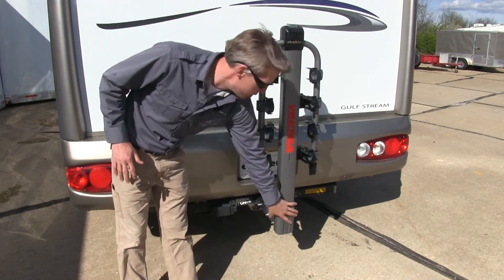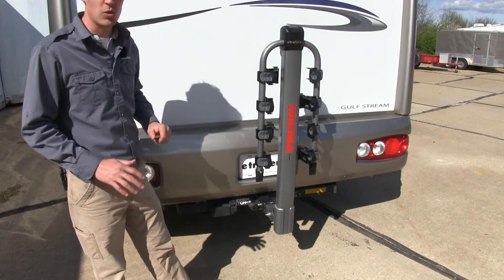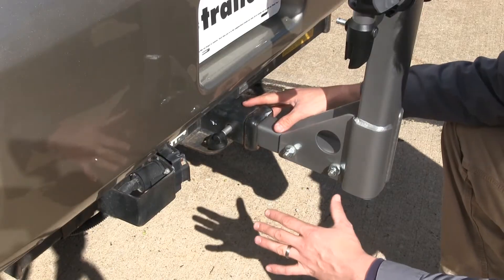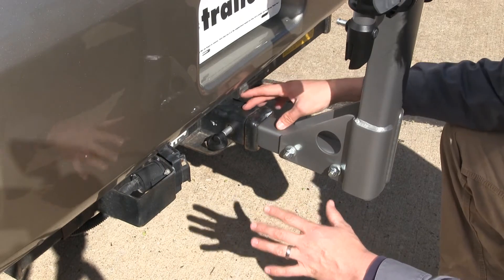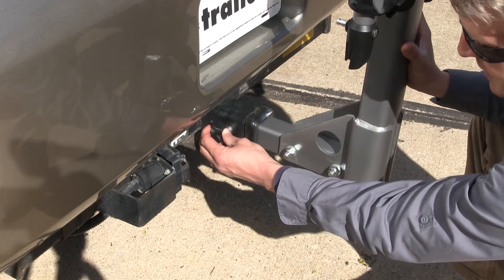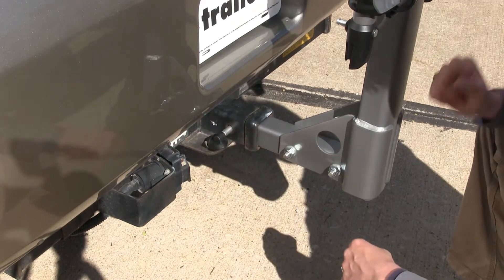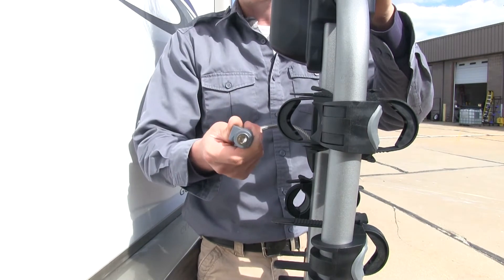It's fully welded at the bottom, and since it's powder-coated, it's going to resist rust and corrosion. The included anti-rattle bolt is going to help reduce all the play and rattle between our receiver and our bike rack. The lock is also included, and it uses the same key system as our cable lock up top. That cable lock is integrated at the back, and two keys are included.